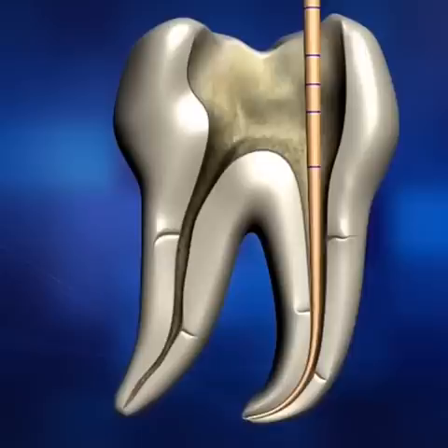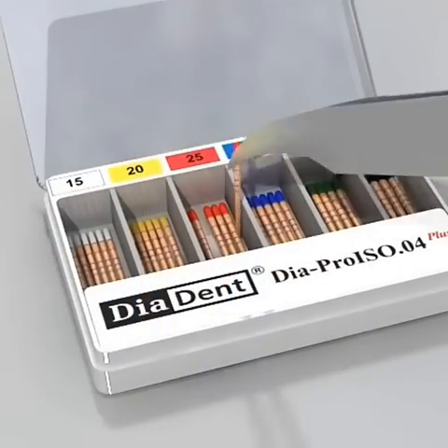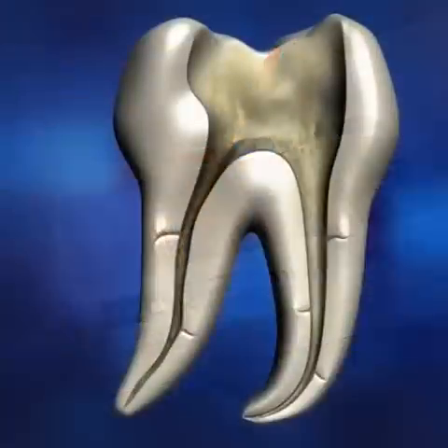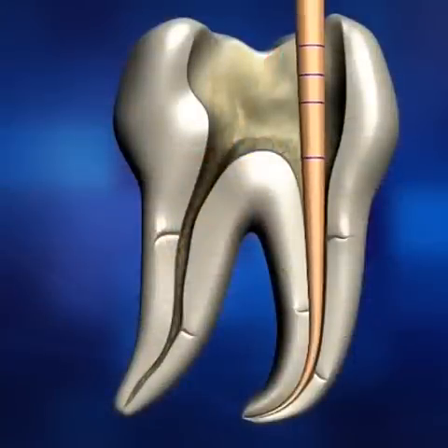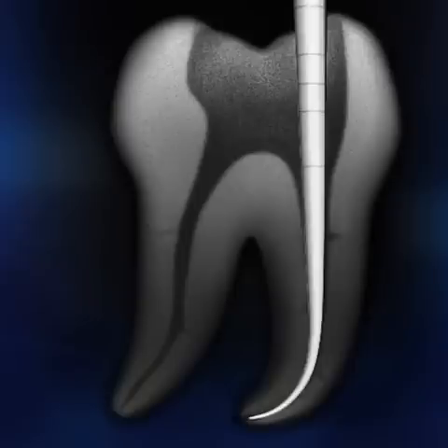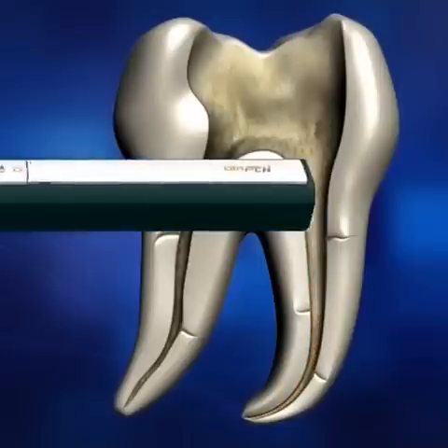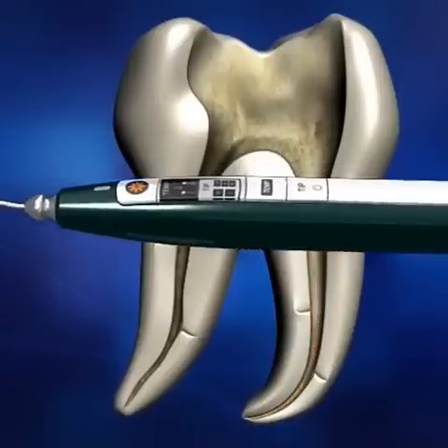After shaping the root canal, select a master cone that closely matches the apical size. Insert the selected gutta-percha point and make sure it fits snugly in the canal, establishing that there is a tug-back at its apical extent. Take an x-ray to verify the fit.